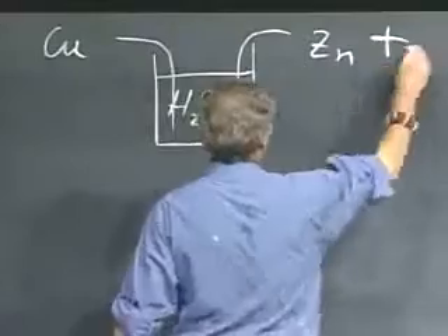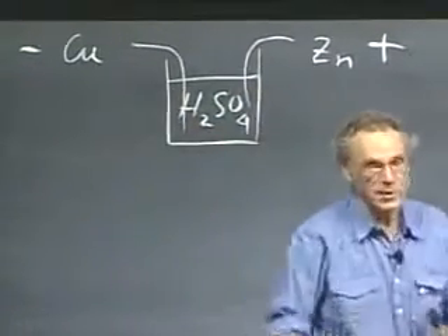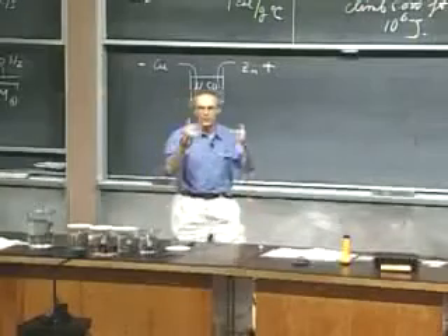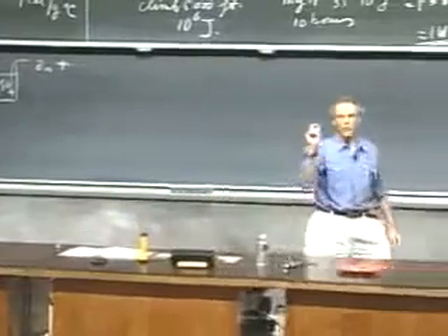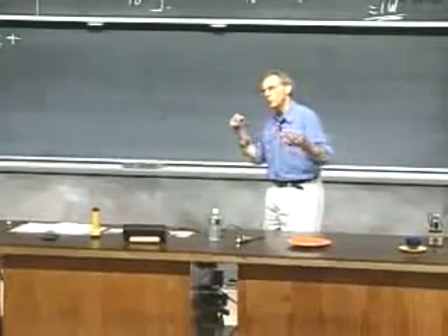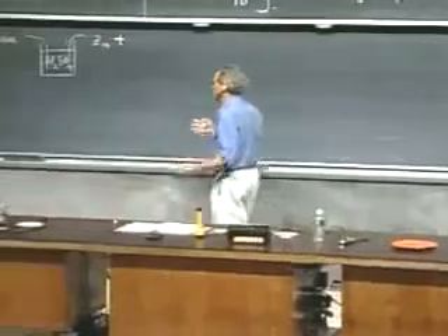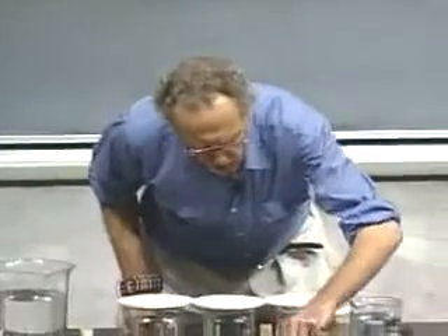I believe this side of the battery is positive and this is negative. We have this sulfuric acid, and we have zinc and we have copper. But if we use only one cell, I won't be able to light a small light bulb. Just like with your flashlights at home, you sometimes have to put several cells in series to get a higher voltage so that you can power a small light bulb.